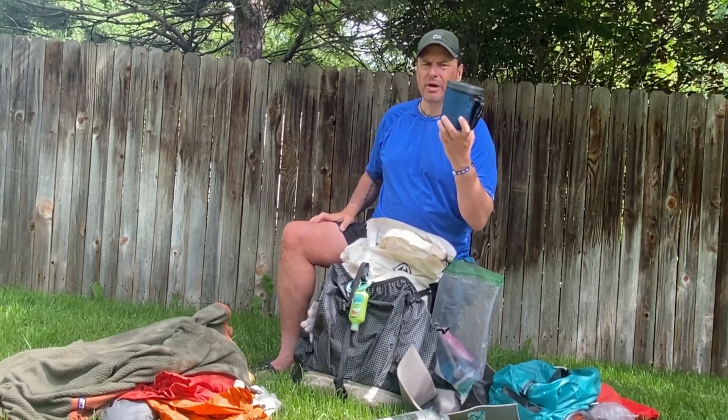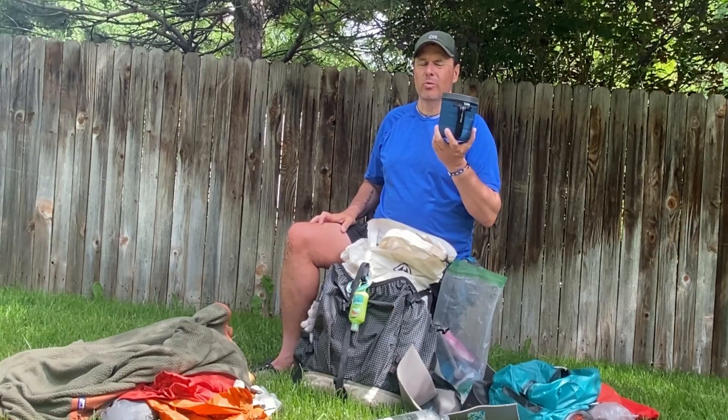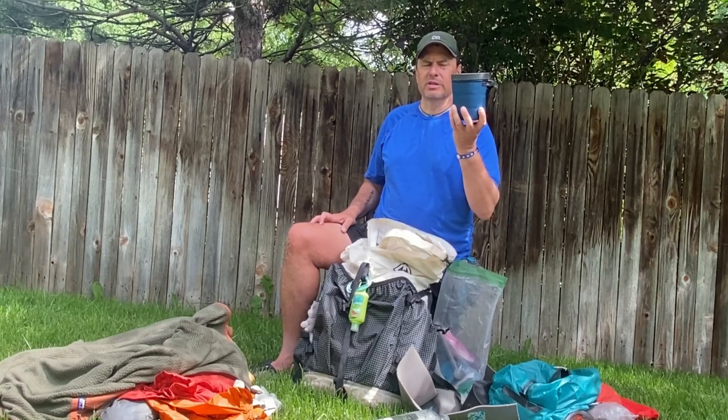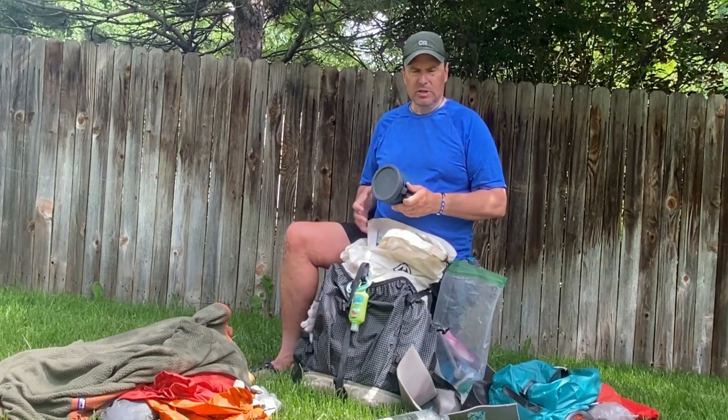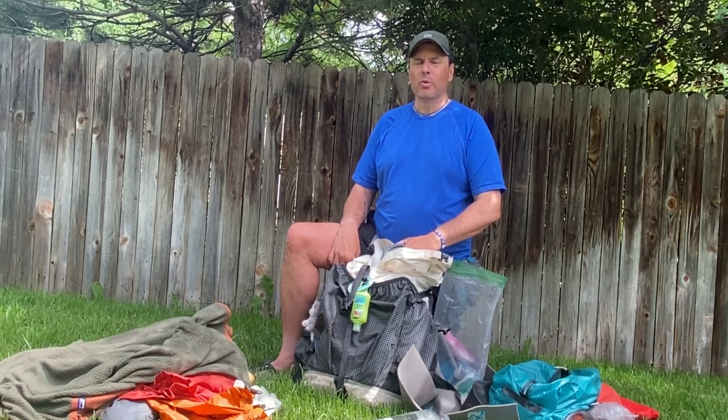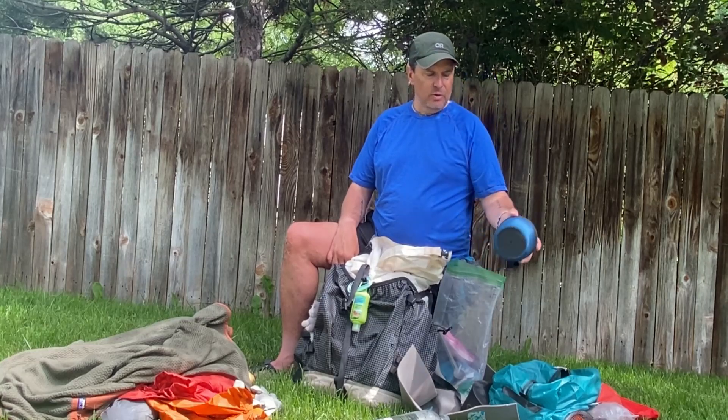I also have a GSI insulated mug that holds about four cups of water — mainly used for measuring water. Once I got my food rehydrated I let it sit in there. I know a lot of people like food cozies but I never have a problem with food getting cold — I'm always waiting for it to cool down. That worked good for me.